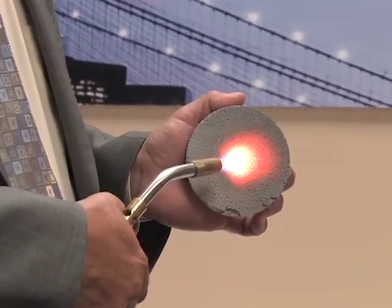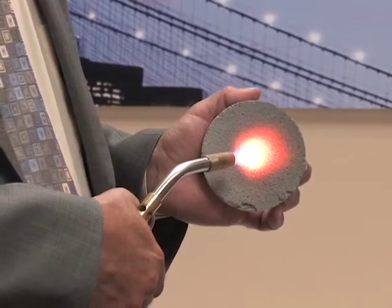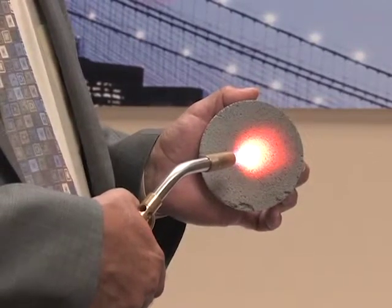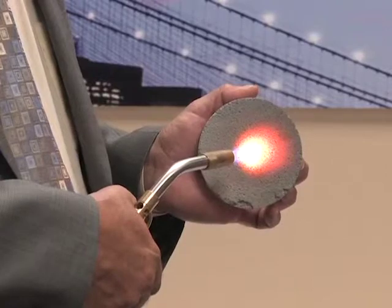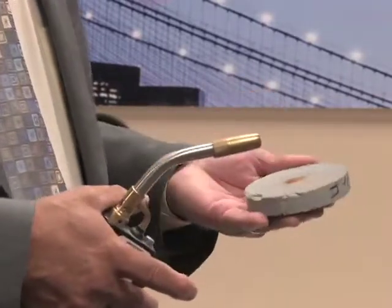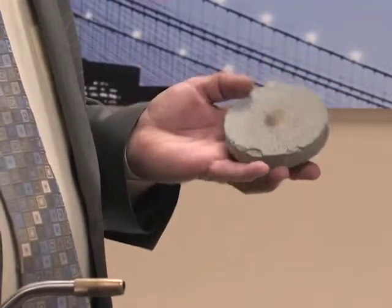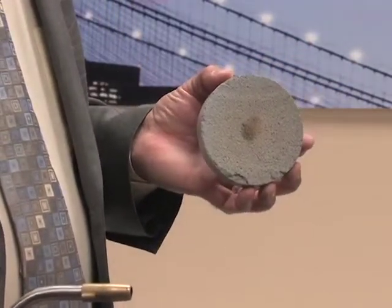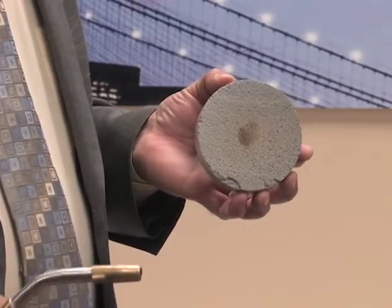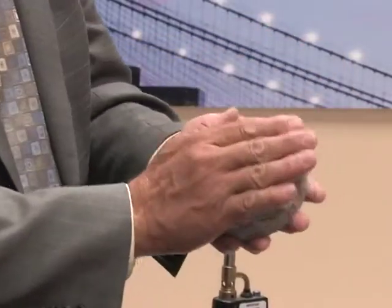Imagine that. I had a blowtorch on here and I could hold it in my hand now, like this. Regular concrete would heat up to the temperature I made it and then store that heat for about two hours — it's not going to get that outside your house — and yet the bottom side of this is still cool to the touch. This side where the heat was on, as you saw, I heated it up to many thousand degrees.